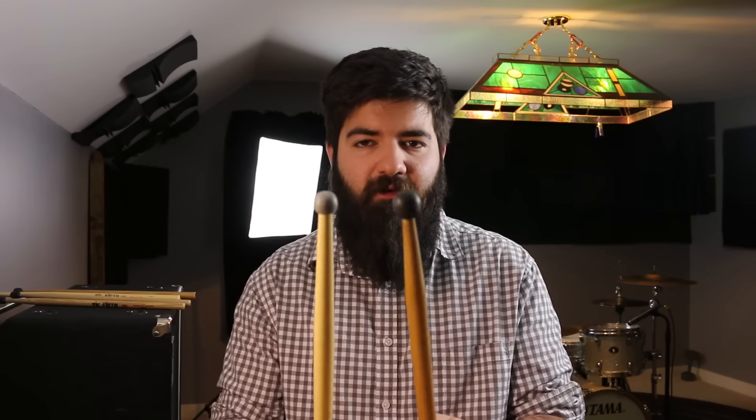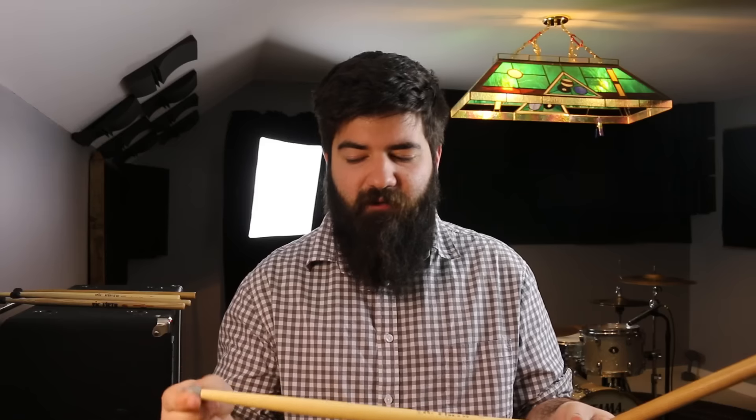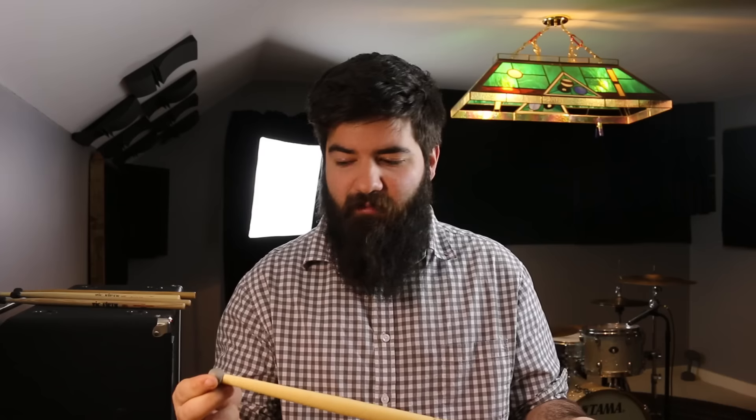The only real difference in these sticks is the durometer, or the hardness of the tips. The Skull Joes are softer and quieter, but because they're softer and more bouncy the rebound just doesn't feel as natural. The Sugru tips are a little harder, and because of that they're not as quiet as the Skull Joes, but when you play with them it actually feels like you're playing on a real drum. And the table has absolutely no marks on it.